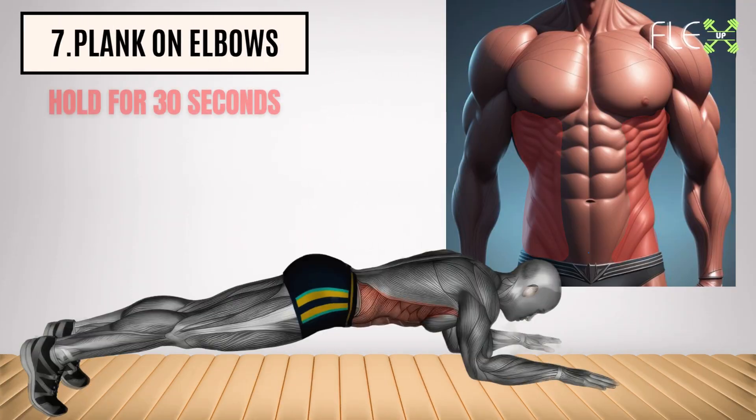7. Plank on elbows. Hold strong for a superhero core. This classic plank strengthens your entire core, including your deep abdominal muscles, which are key to burning belly fat and supporting your spine.